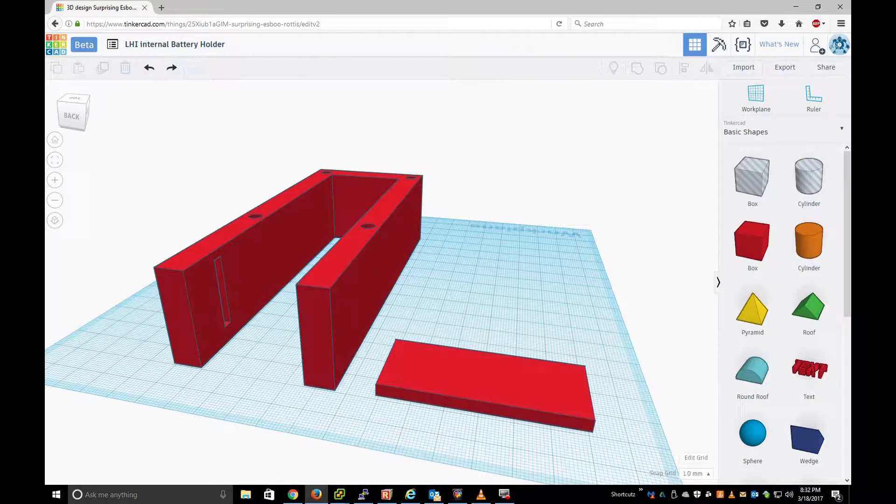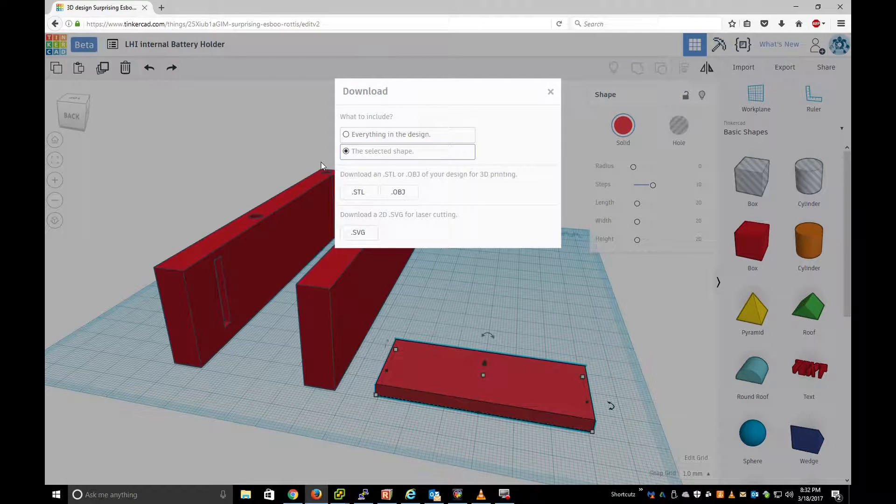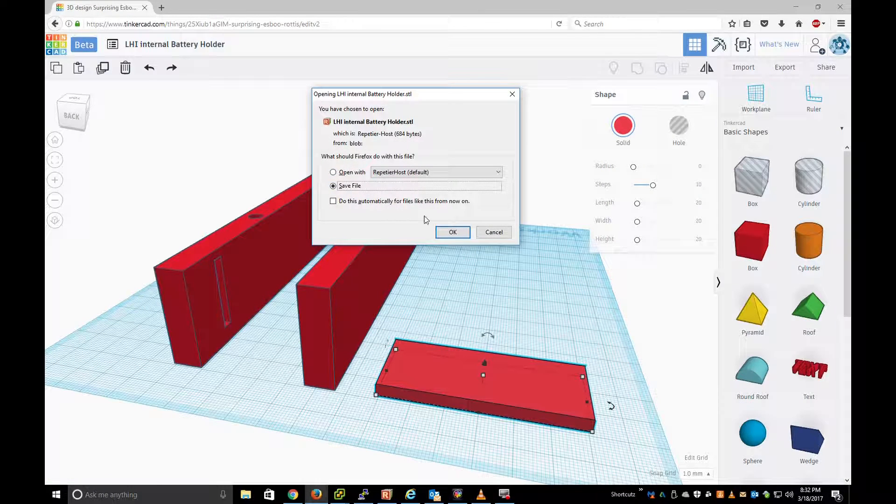I have my Tinkercad open, and I just opened up something that I had started making. I'm going to show you how easy it is. Basically, I want to print this out, so I'm going to select my object and hit Export. Then I'm going to select the selected shape and save it as an STL file, and then hit Save File.